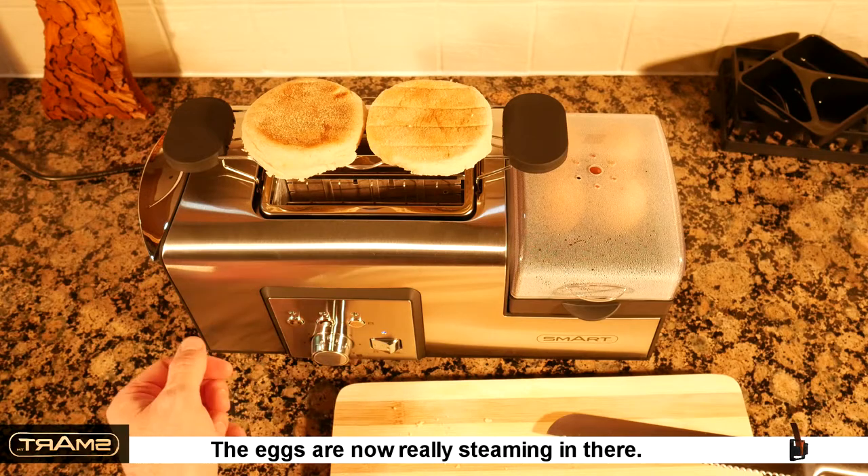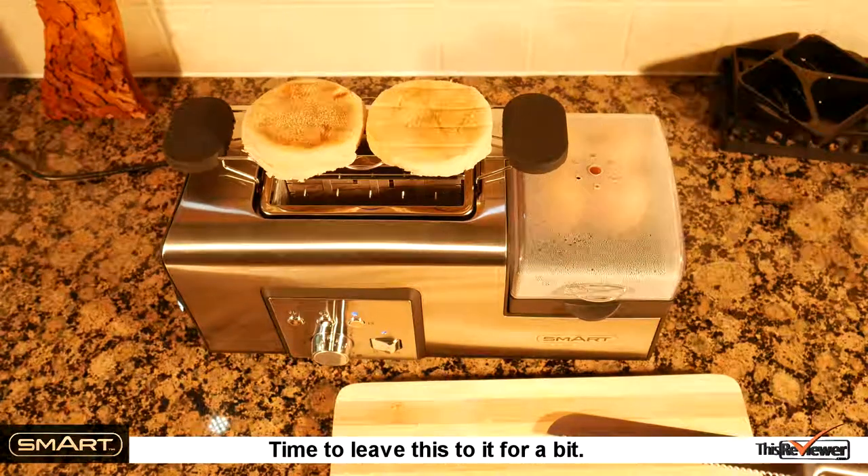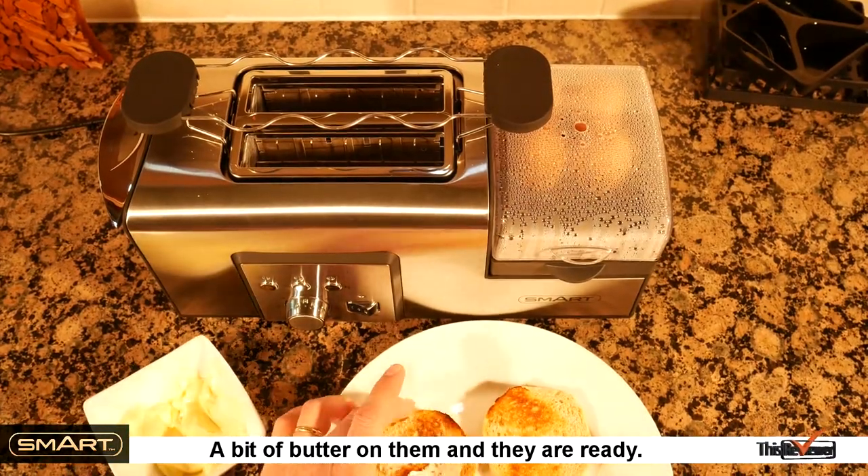The eggs are now really steaming in there. Time to leave this to it for a bit. Okay, muffins are done. A bit of butter on them and they're ready to go.